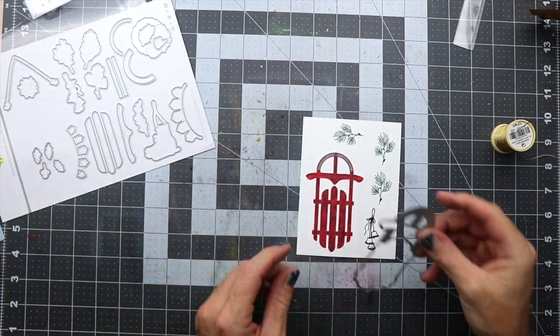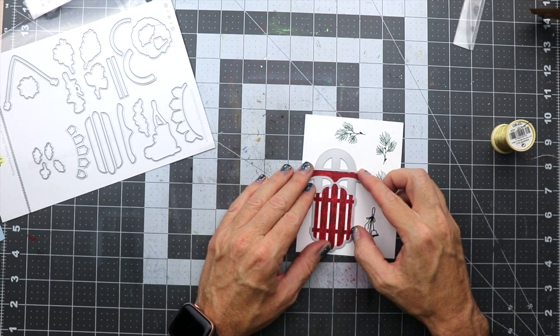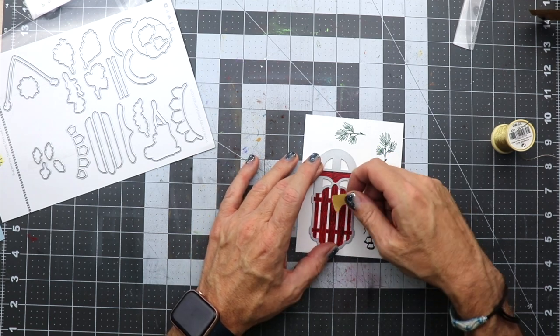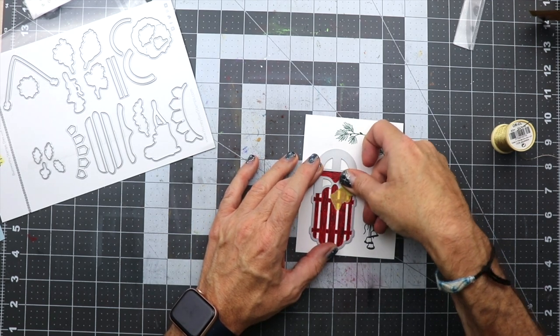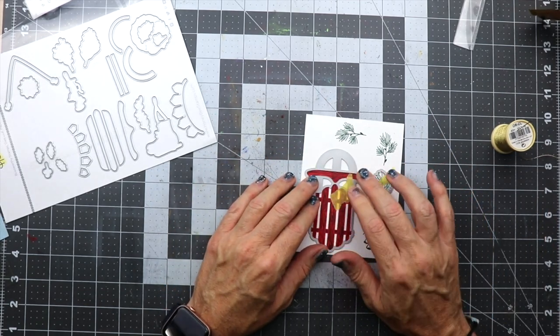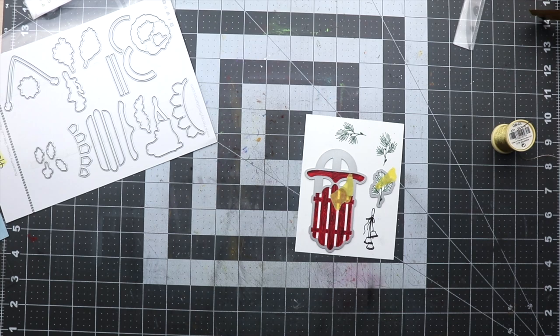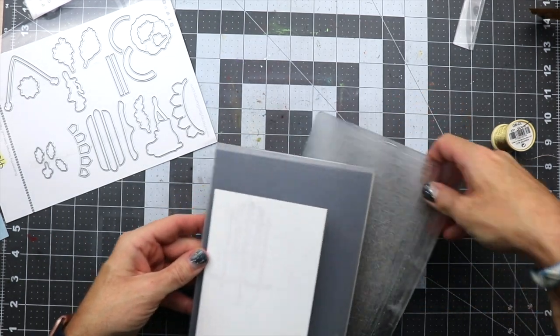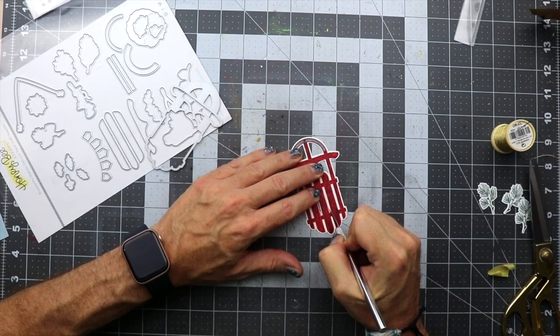Now we're going to cut out all the images, so I'm going to place the dies on the images. You do see a set of bells there — I decided not to use those because I came up with a different idea you'll soon see. We'll place the dies onto the images and put it through the die cutting machine to get those cut out.